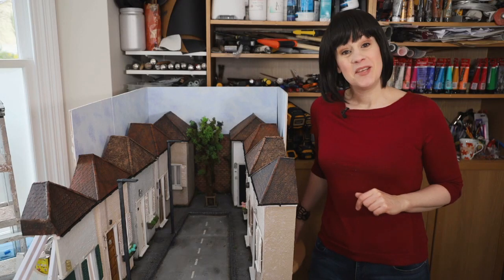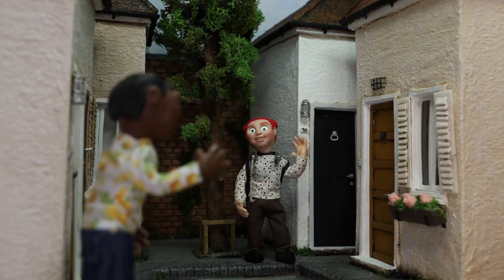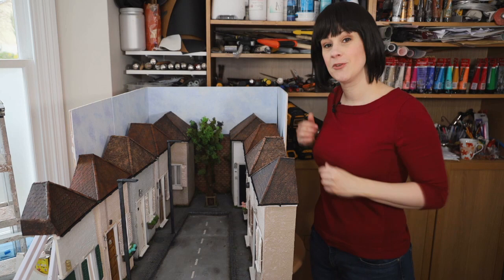Hi, I'm Lily. Today I'm going to show you how I made this set from scratch for my last stop motion animation. If you haven't seen the short film, I'm going to put a link above and in the description below. I'm going to show you how I made the whole set from scratch, step by step. It's divided into two sections to be more flexible for the shooting. Enjoy the video.